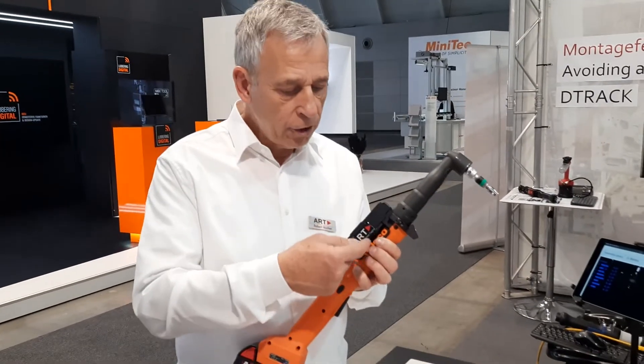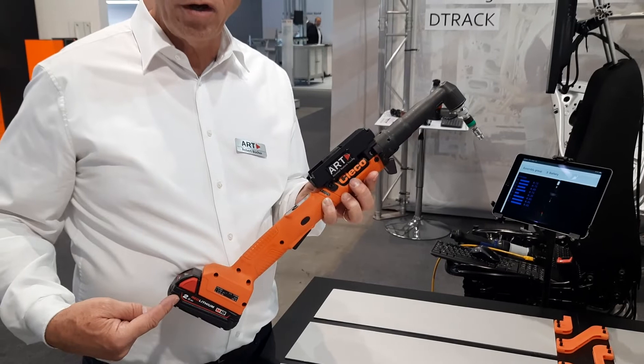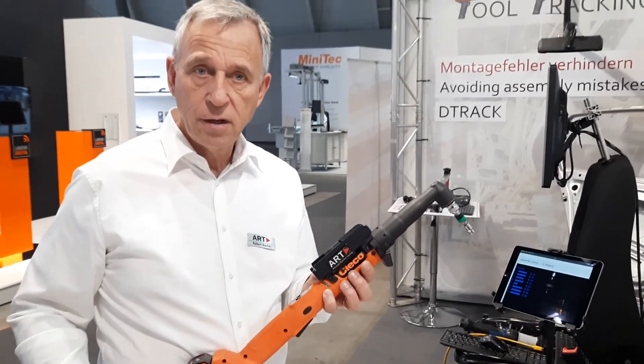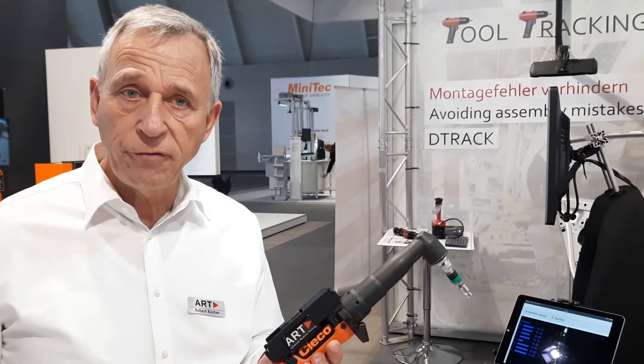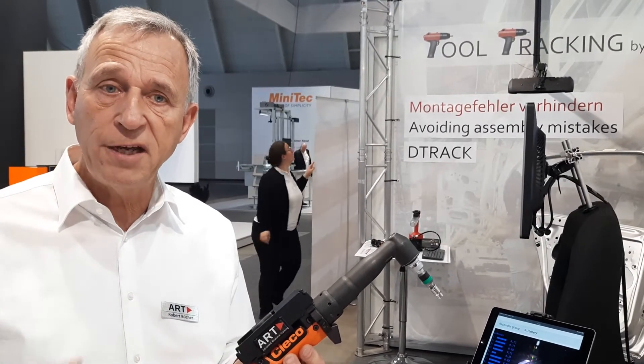We are connected to the screwdriver itself. It's an intelligent screwdriver that communicates with us internally, and we receive power through the battery system. With this solution we get rid of the cable, and it is as powerful as our PC-based solution, but it's no longer tied to any specific product. Which one do you want to choose? Thanks for joining us.